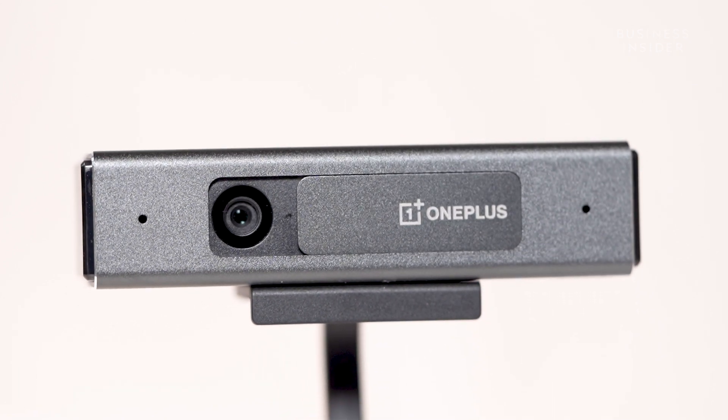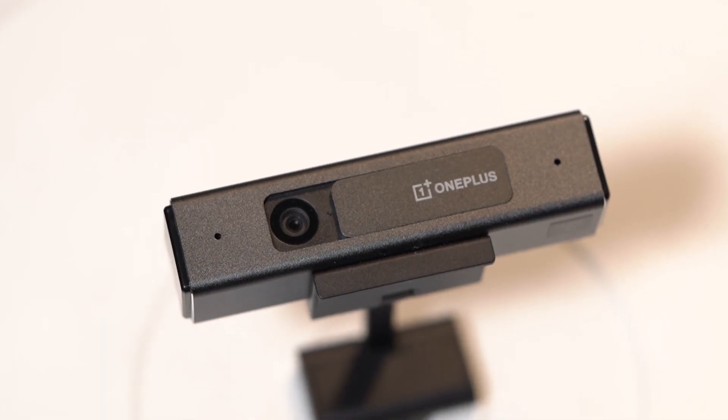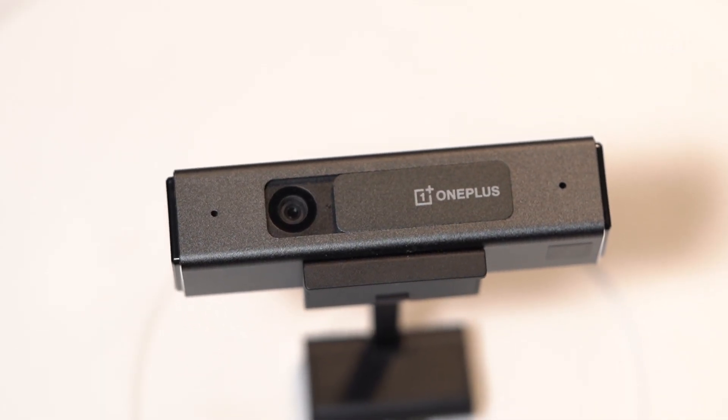You get a slider on the camera which secures your privacy. You can simply slide and cover the lens, giving you a sense of safety. Also, no apps will record your video or audio without your permission.